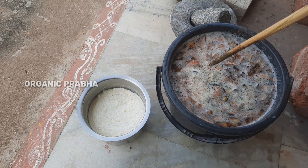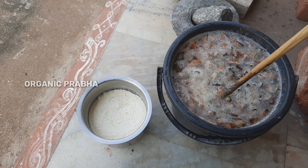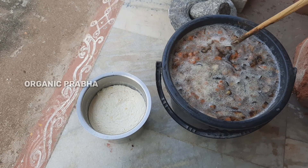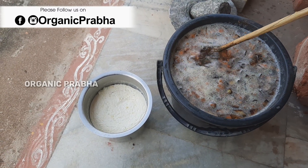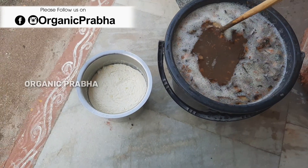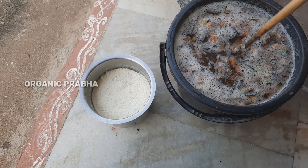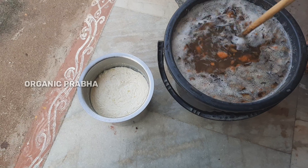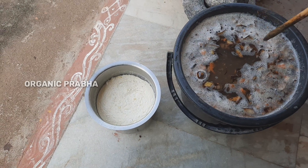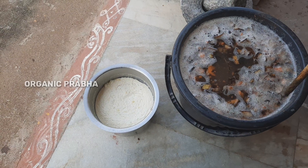We have carrot juice and beetroot juice. We have banana peels — this is banana peels, this is 5 days old. There are carrot and beetroot peels. To clean your cloth — I don't have a cloth — so it will be 3-4 days. This is the 5th day.